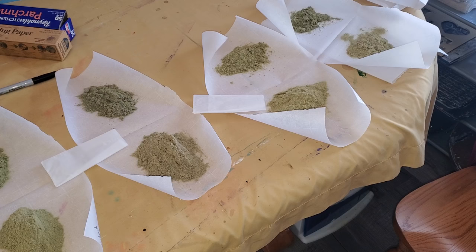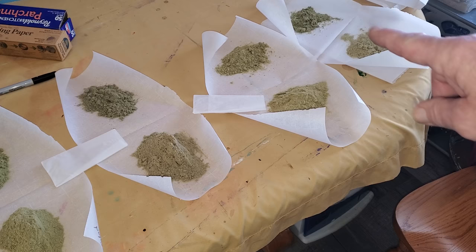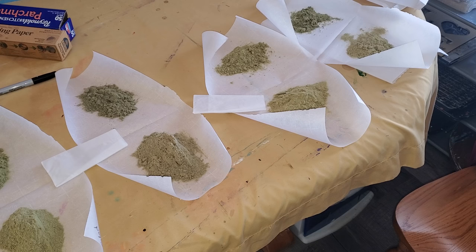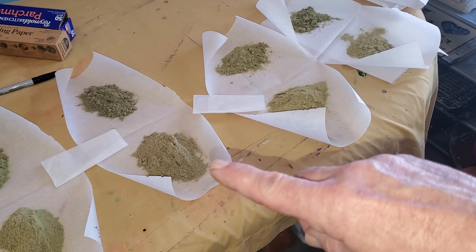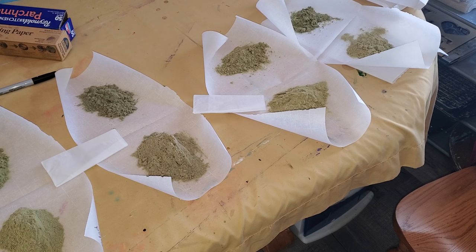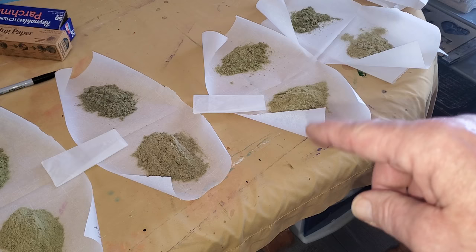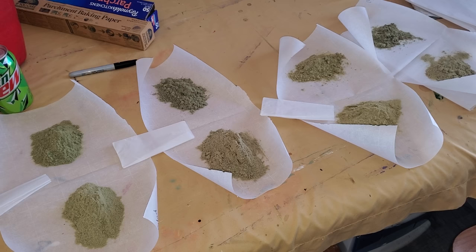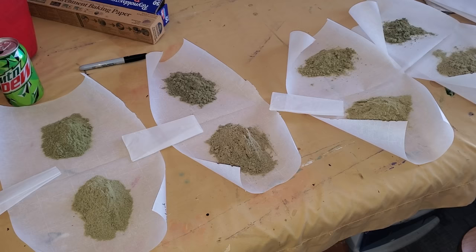Over here this is the first sift, and then you got the second sift here, which I usually just use to smoke in my bowl and stuff. I don't really normally press the second sift because I really like the first sift — the first sifts are generally the tastiest. You know, so that's kind of what I got going on.